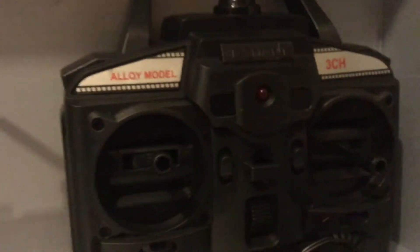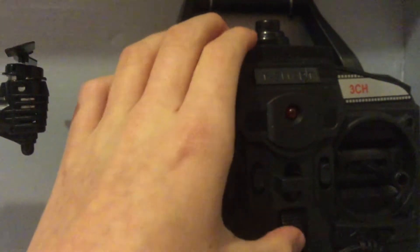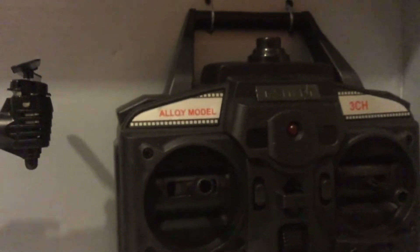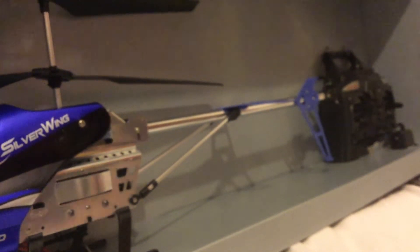We're going to see this here. I think I'm going to turn on the spotlights or something like that. But I'm going to charge it up guys and see what it's like. I'm not sure how long this is going to take.